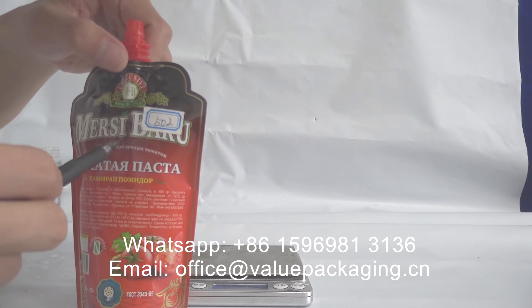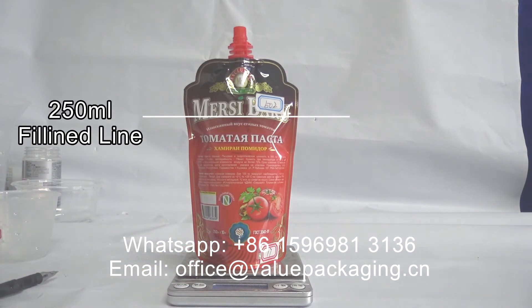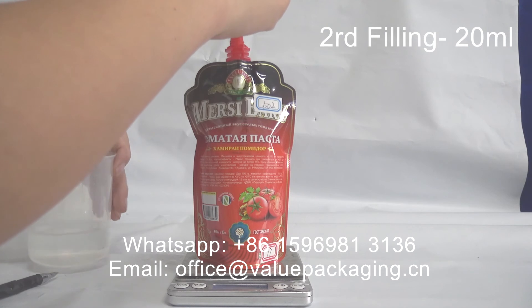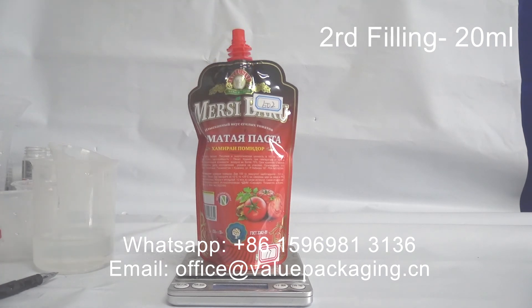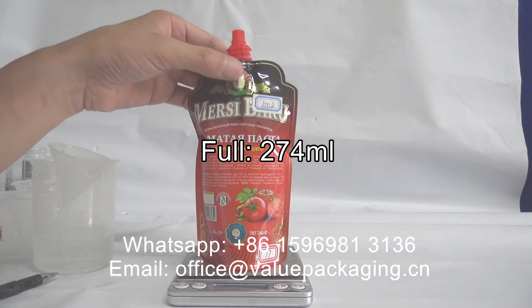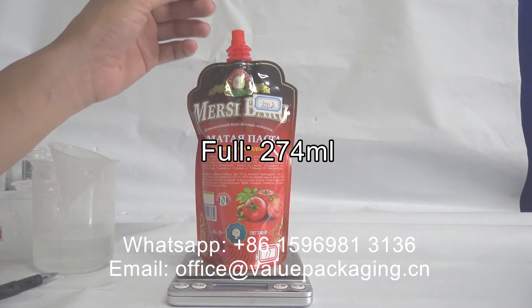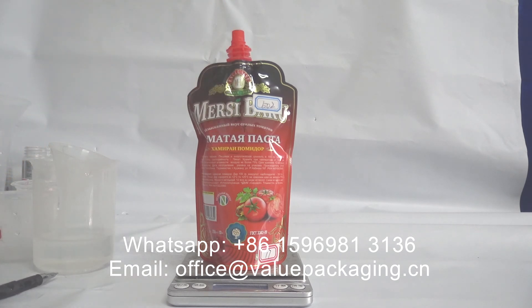Adding another 20 ml brings the total to 274 ml. When we press the top, it is overfilled. This package is suitable for 250 ml.